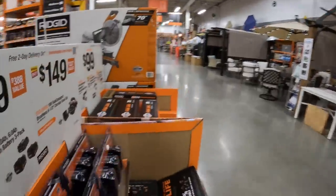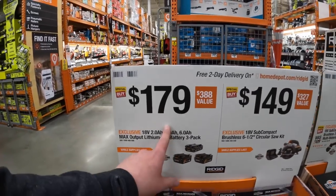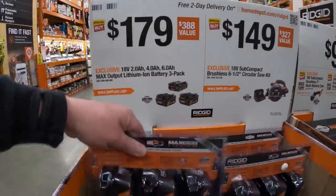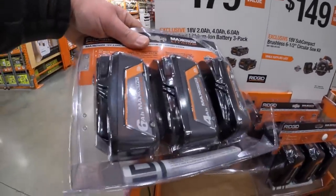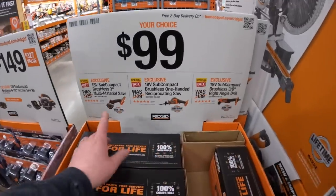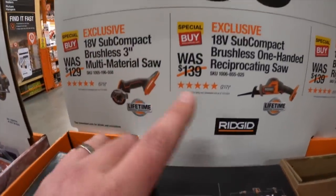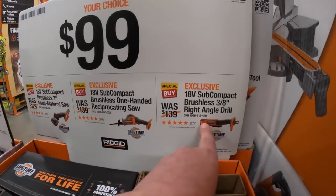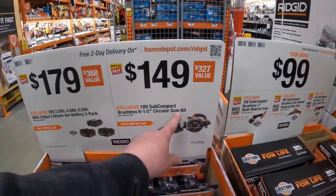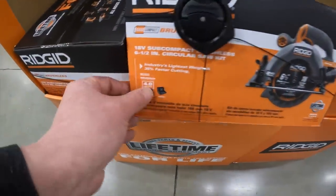Ridgid — I do need to buy into the Ridgid line. A 6 amp hour plus a 4 amp hour and a 2 amp hour battery for $179 — that's actually a great deal. Or for $99.00 your choice: subcompact multi-material 3-inch cut-off wheel, single-handle reciprocating saw, or 3/8-inch right-angle drill. $149 for the 6.5-inch circular saw subcompact as a kit with a 4 amp hour battery.